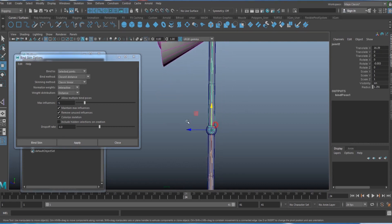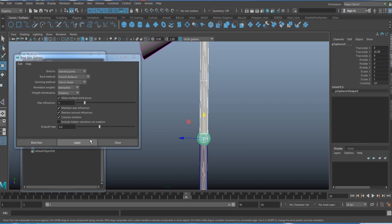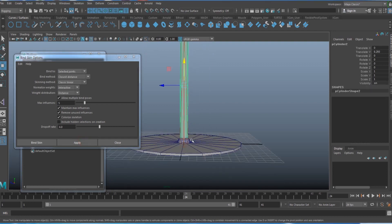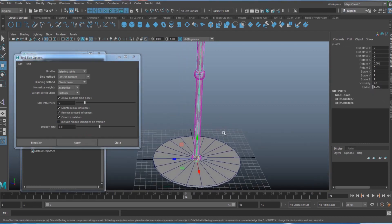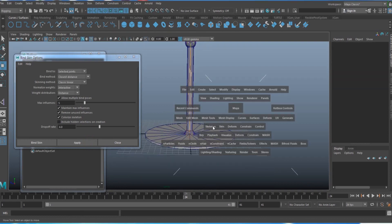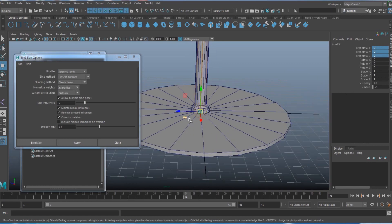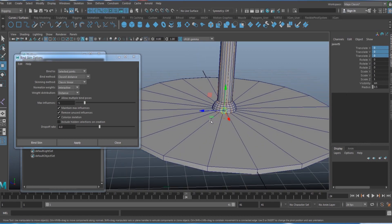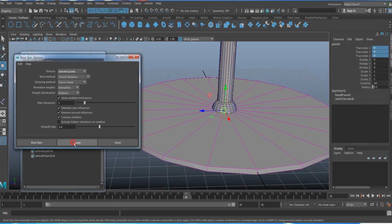Do the same for the middle part: select the joint, select the two geometry pieces that belong to it, and apply. Repeat for the bottom part. Also create one extra joint at the base to allow rotation of the lamp base, set it to zero (centering it at the bottom grid), select the base polygon, select that joint, and apply Bind Skin.